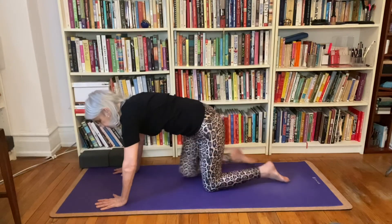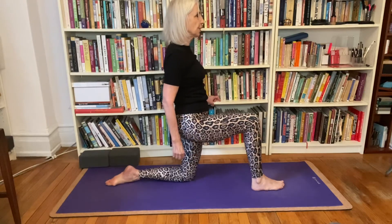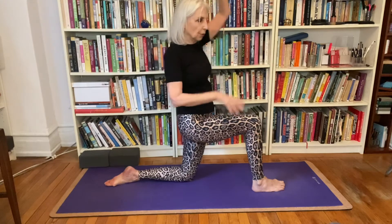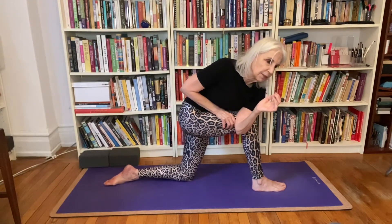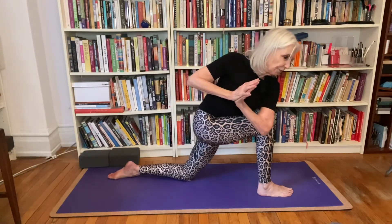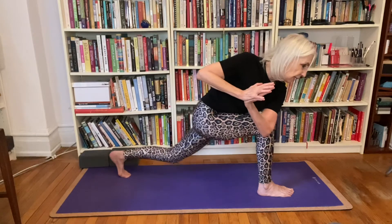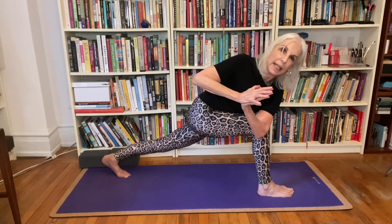Now we'll do the other side. Take your left foot forward — pad your knee if you need to — inhale your arms up. Twist to your left side, taking your right arm outside of the leg, hands in prayer. Initially my hands are up by my shoulder, but I press them down so they're between my shoulder and my chest. Feel that resistance, then resist your arm into your leg and your leg into your arm. You can stay with your knee on the floor, or flex your back foot and straighten the leg, using that resistance to deepen the twist and feel stable in it. Press down with that left hand. Then take your knee back down.